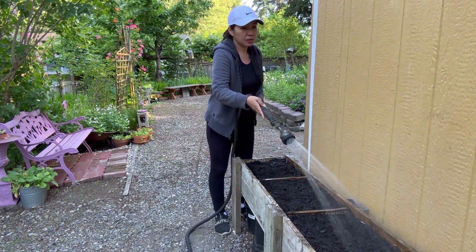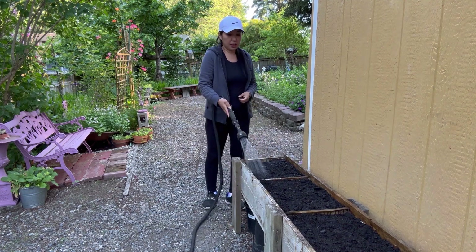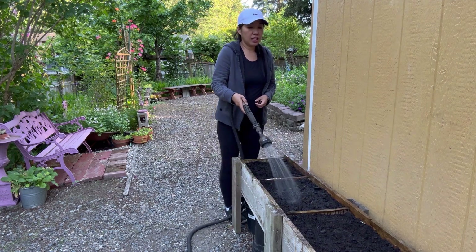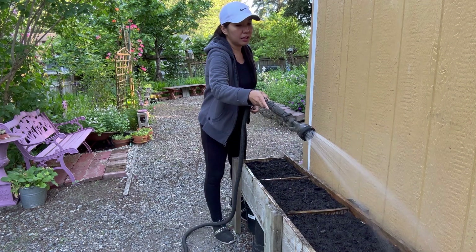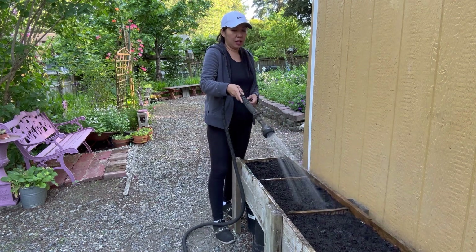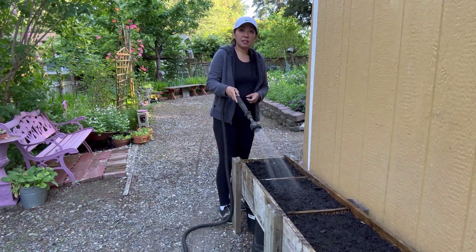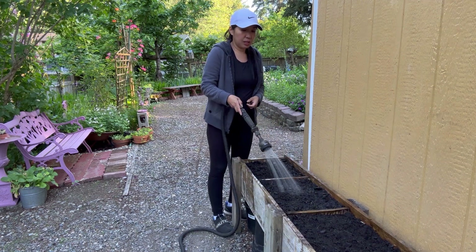This raised bed here is located to the side of my backyard garden and it's receiving a lot of sun, so this is a good place. I've tried planting zucchini here already and I've had a successful one — I had a lot of fruit to pick.